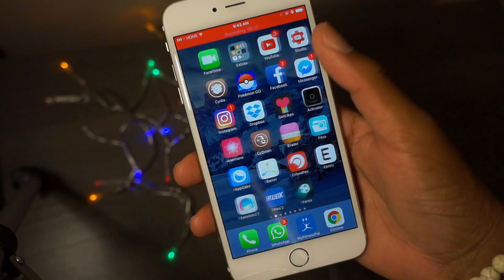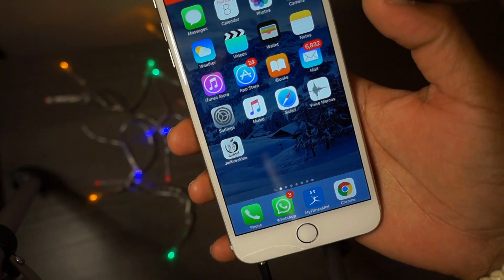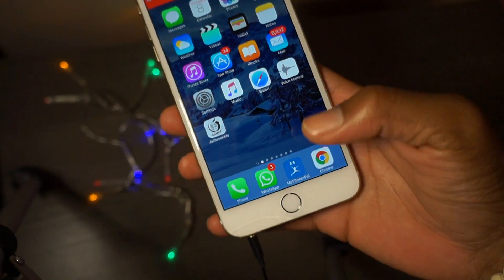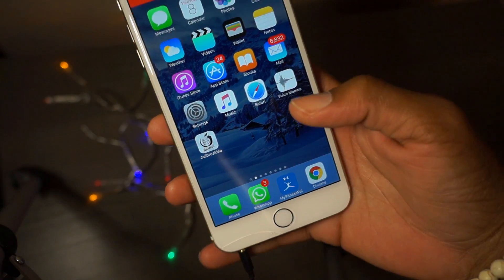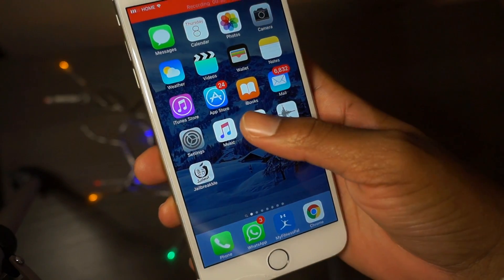The whole purpose of this jailbreak is to eliminate computers and eliminate the process of going through where you have to swipe up and hit airplane mode. Let me just show you guys how you normally have to jailbreak without a computer now.